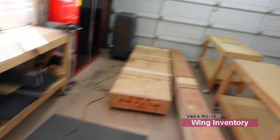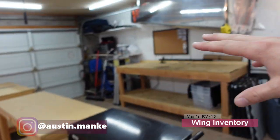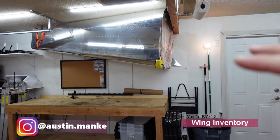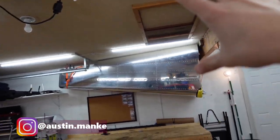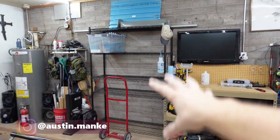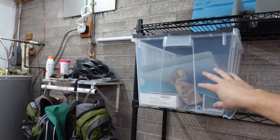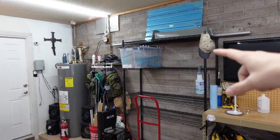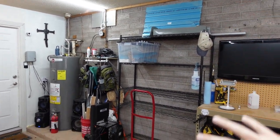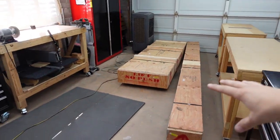Welcome back. I have these crates ready to go for opening and inventory. The rest of the garage is pretty much squared away — the tail cone is up and out of the way, and I cleared off some horizontal storage space. I put the rest of the empennage kit that wasn't used in there; a lot of that will be used later during the attaching portion. Everything is put away how I like it, and we'll get to uncrating and inventory.